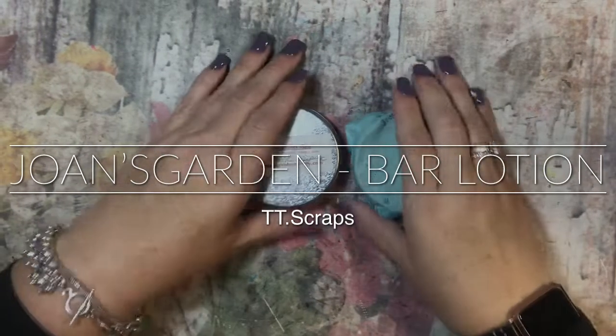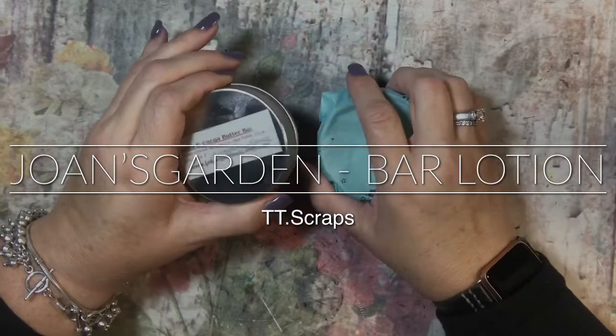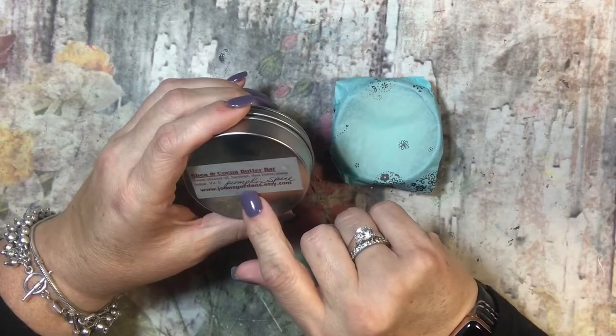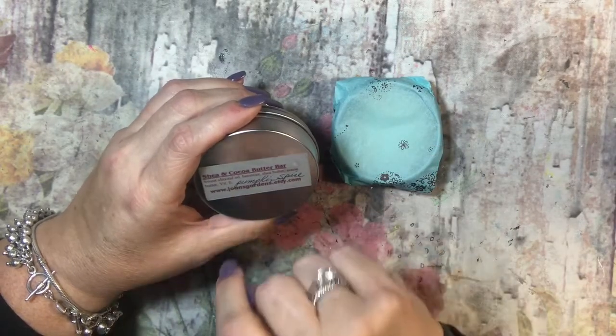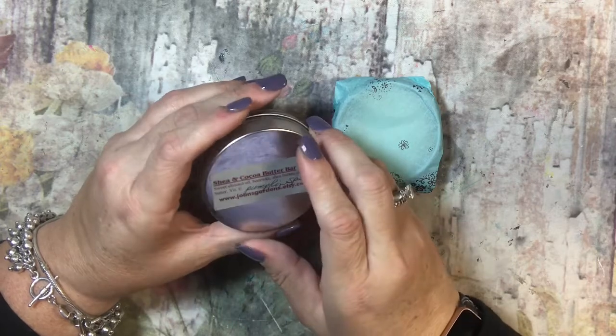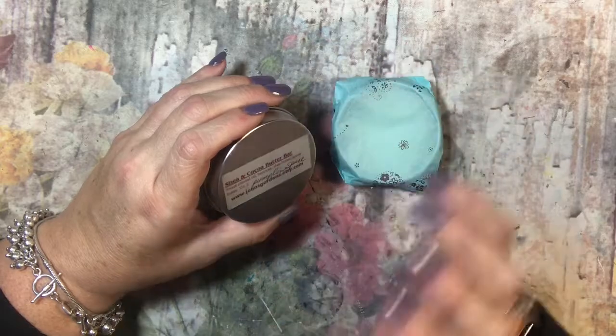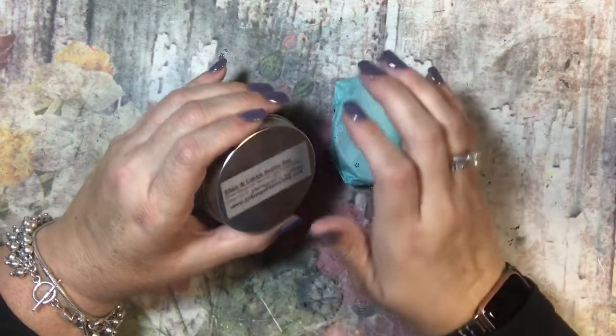Hey guys! I have a real quick video. I found this Etsy shop — it's called joannesgardens.etsy.com and I'll try to remember to link it below. She makes products for your hands and for beauty care, like lotions and stuff.